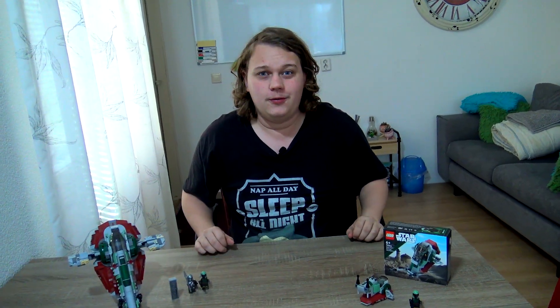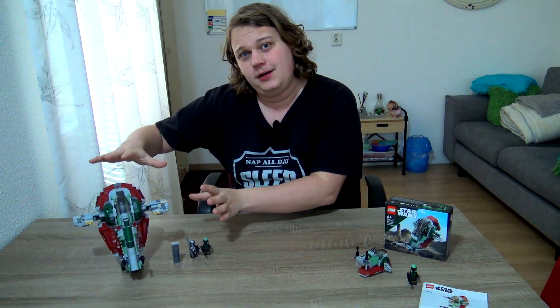Is it a fun set? Well, if you collect micro fighters — as I said in a previous micro fighter video, link in the cards above — for me it's more of a collector's item, something I just like having. But when it comes to play features, I think the bigger ship is better. On that note, let's get the bigger set out.